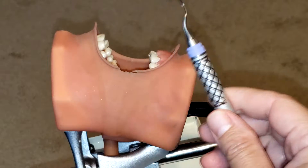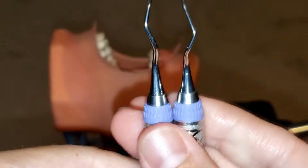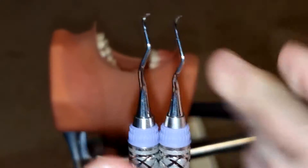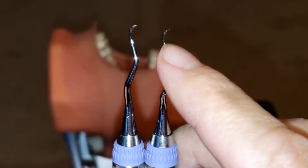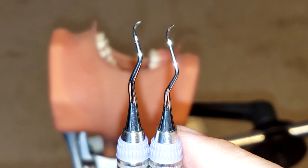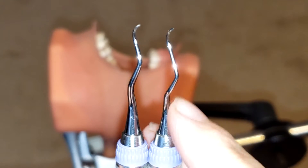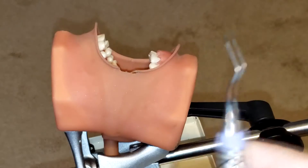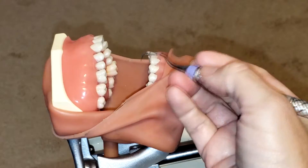The Gracey 15/16 After 5 is pretty much almost the same thing as the Gracey 15/16. Taking a closer look, this is your regular Gracey 15/16 and this is your Gracey 15/16 After 5. You can see how the After 5 has a much longer lower shank — that is how you can tell this is the After 5 instrument, and that's why it's great for periodontal debridement and scaling and root planing in those deep pockets.